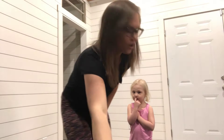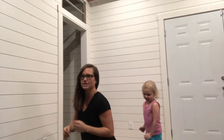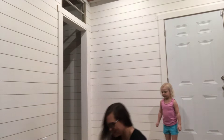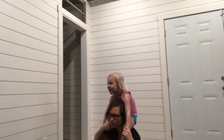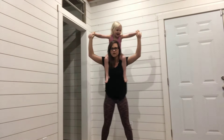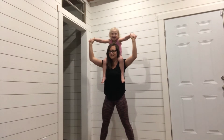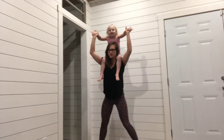Alright Scout, first things first — I want you to crawl onto my shoulders. I'm going to attempt to back squat her. Okay, jump onto my shoulders. Now that she's on my shoulders, the first part is to stand up. Now that she's on my shoulders I'm just gonna back squat her, so I'll show you guys a couple of times what it looks like.